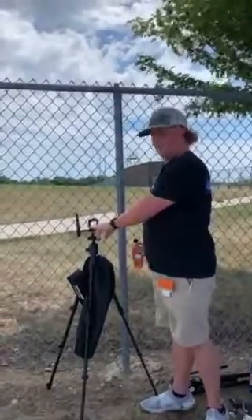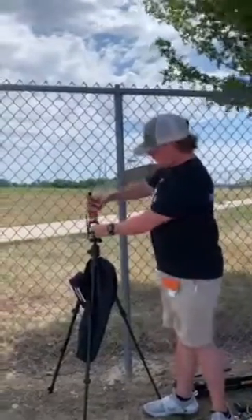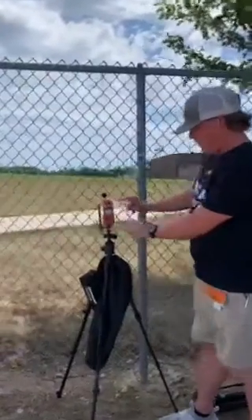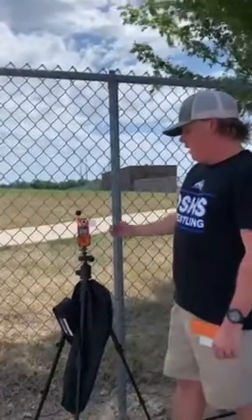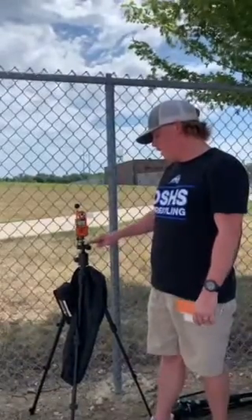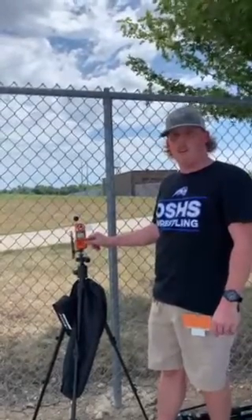Tripod setup: take your Kestrel, turn it on, and adjust all settings as needed. Slide it into the docking station, make sure your vane is correctly positioned, and let the wind take it through. Ensure that your unit is at least three feet above the ground, and set it out for at least eight minutes before you take your first reading.